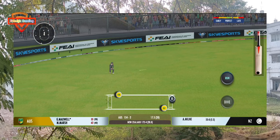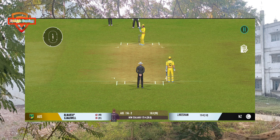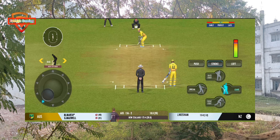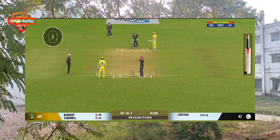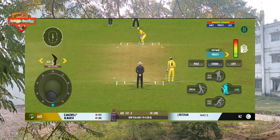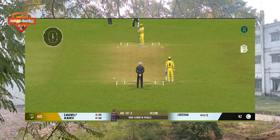Good shot for a single. Nice throw straight to the top of the stumps. Good shot for a single. Nice throw straight to the top of the stumps. Oh, that's the beauty of the delivery — the bowler really unlucky to not get an edge on that one.